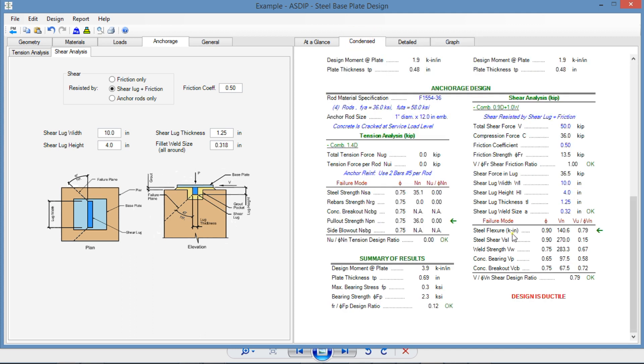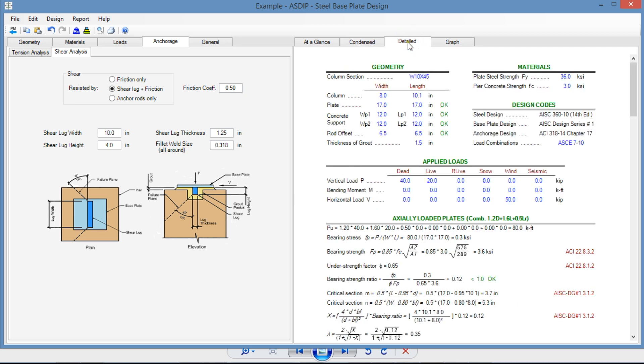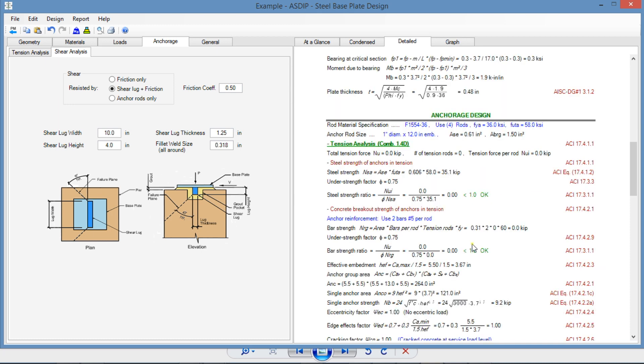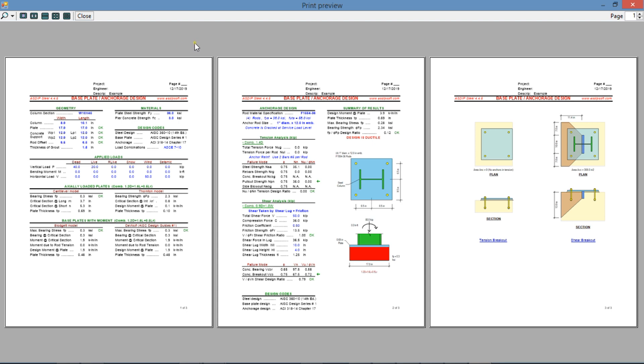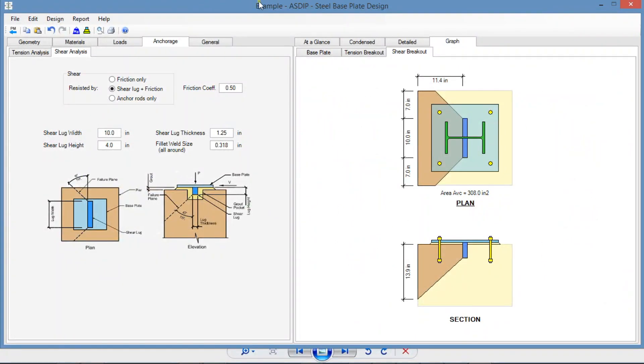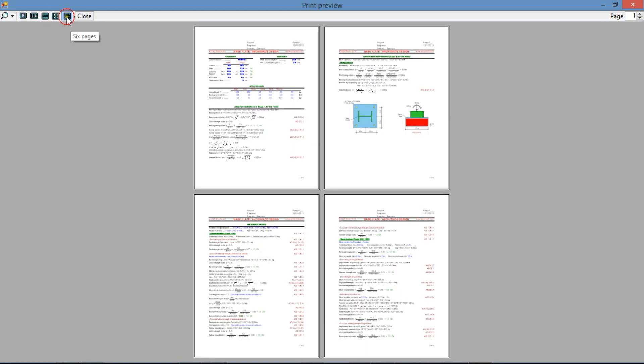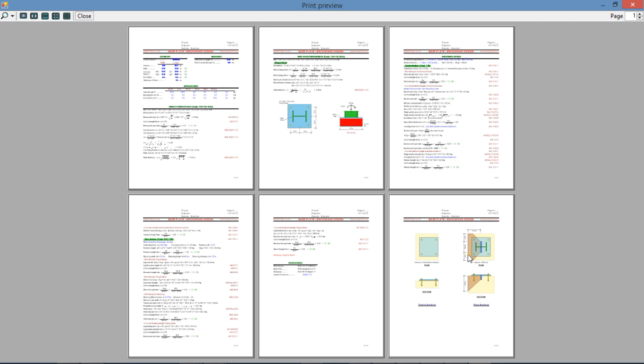The controlling failure mode is steel flexure, with a ratio of 0.79, which is less than 1.0 — the design is correct. In the detail tab, scrolling down, there is an anchorage design section with all calculations step by step. This is a report — six pages with all the graphics and images that illustrate the calculations.